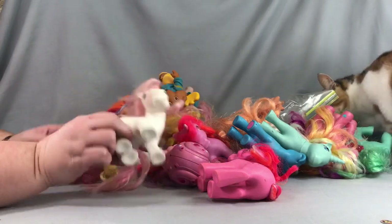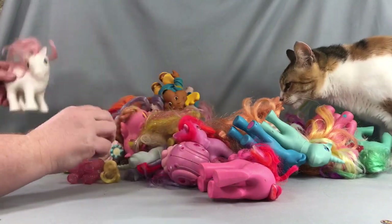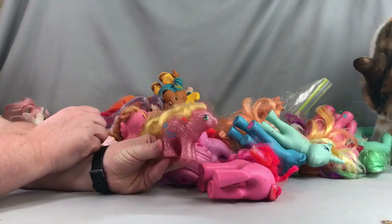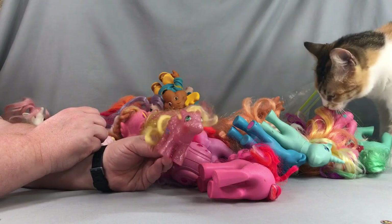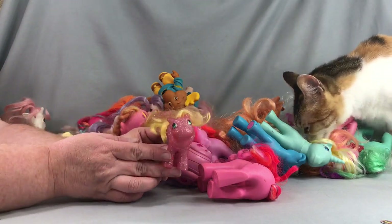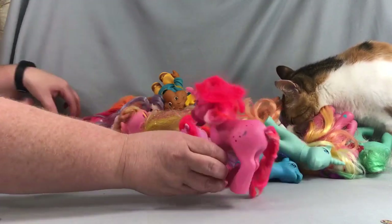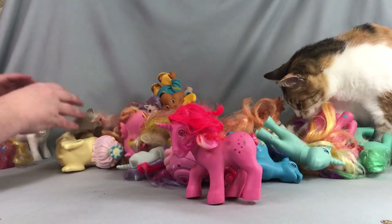So we have Sundance — pretty common pony. And if I'm correct, this is a Baby Sparkle Pony; I think this one is Baby Firefly, very cute — I really like this pose. We also have a Galaxy, which is a Twinkle Eye pony.